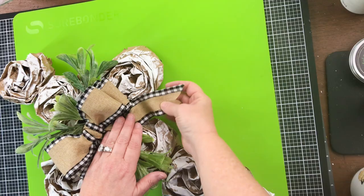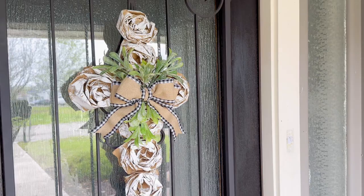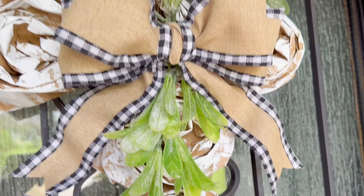Absolutely love it. I really want to know your comments below. This is on my front door now for the Easter season, the spring season, the Easter holiday. What do you think? I just used a couple of zip ties. Look at the white paint on those roses.